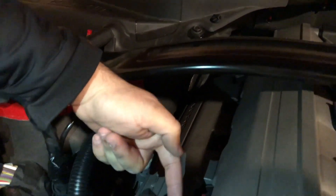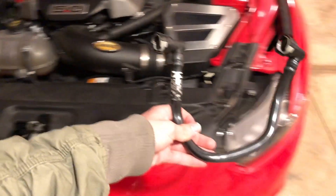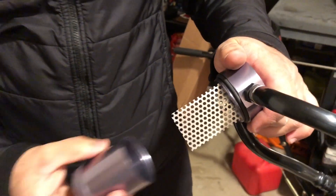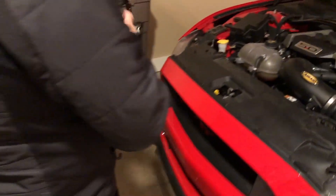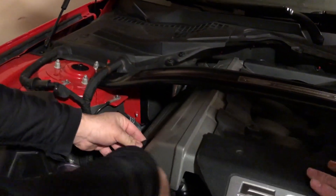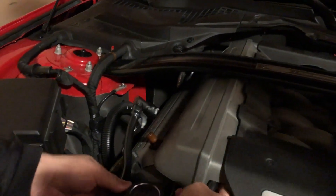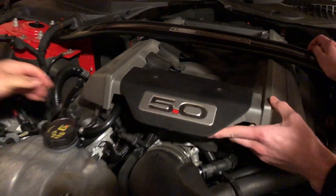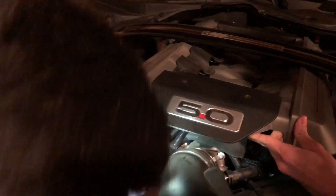And over here on this side it's the same thing — there's just one clip, it comes right off. And that's literally the whole thing. So this right here is gonna be replaced with this right here. This one does have the mesh filter inside — oh yeah, this is definitely the good stuff. And if you do order this, the lines are not universal — there is a left and a right line to this kit.